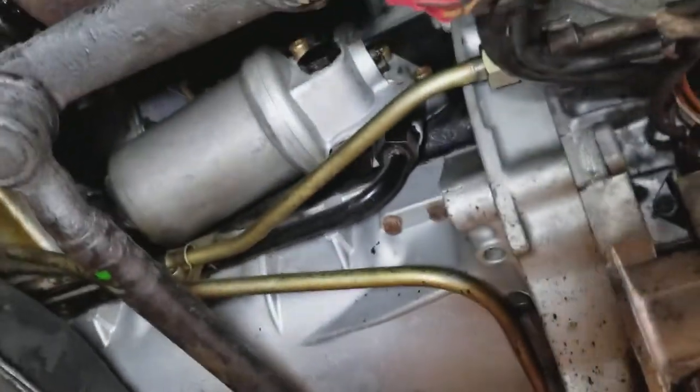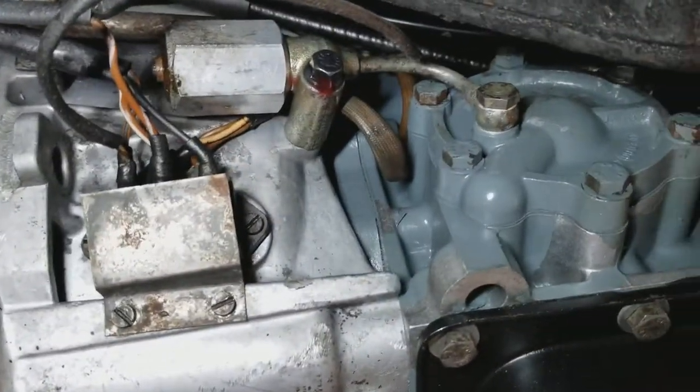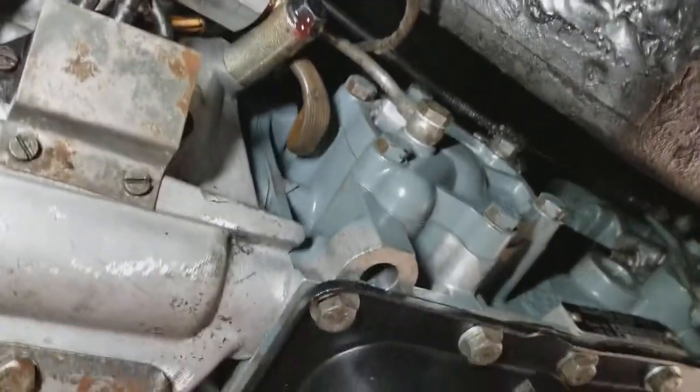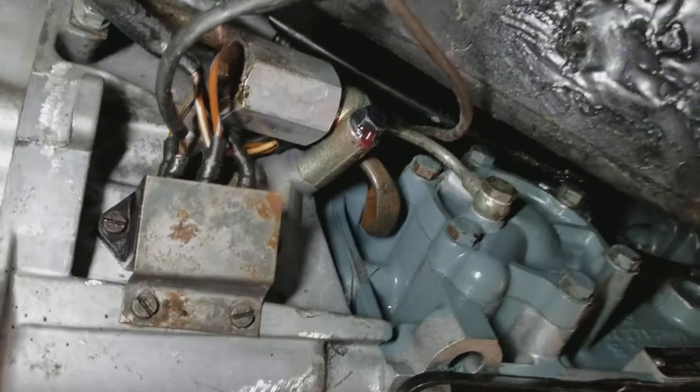Starter housing. And the transmission fluid — there is just a small leak here.